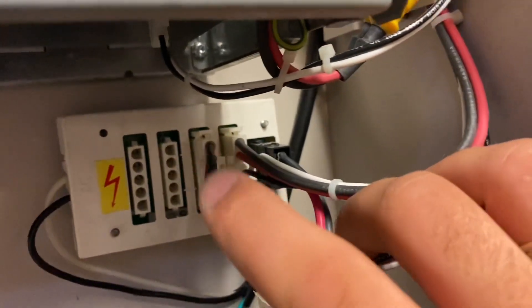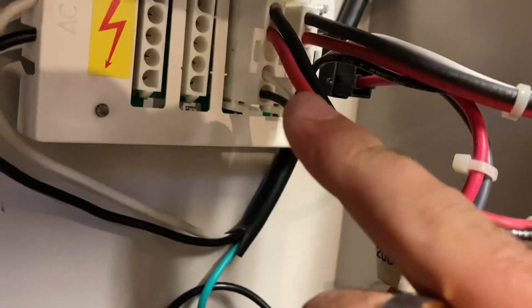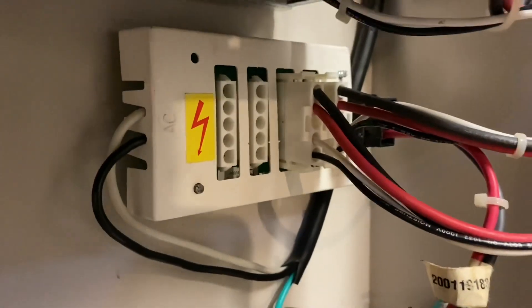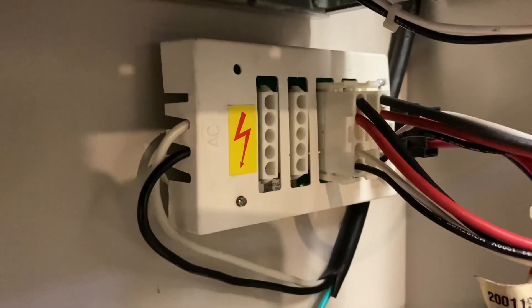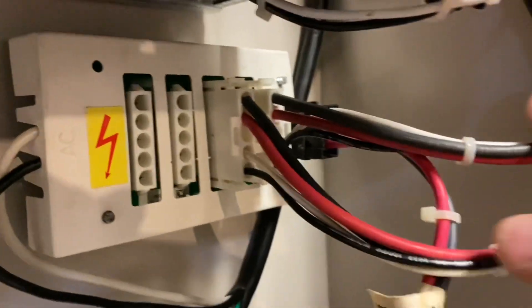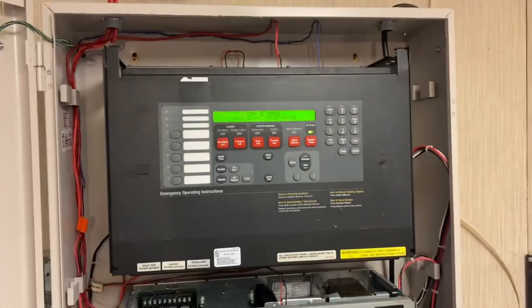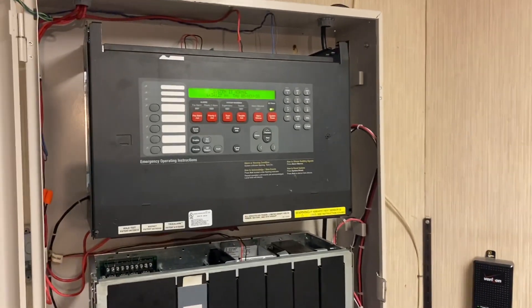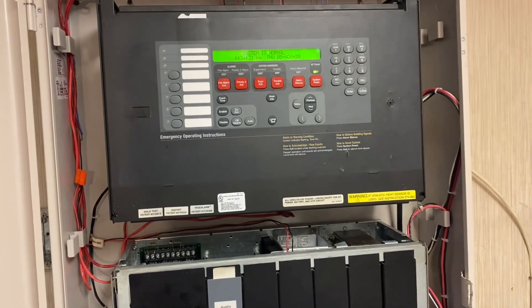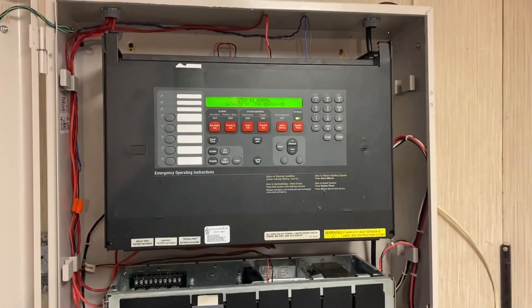Right here is where our batteries plug into. During normal operation, power comes in and goes through these wires — the hot and the neutral. When AC power is lost, the batteries take over and the electricity still travels through the power distribution module, but through the battery cables, to supply secondary power for a minimum of 24 hours. That was just a quick overview of what's going on inside the 4100 ES. If you guys have any questions, feel free to reach out. I love sharing my knowledge, and if you want to see more videos like this, comment below. Thanks for watching!